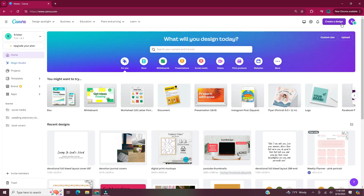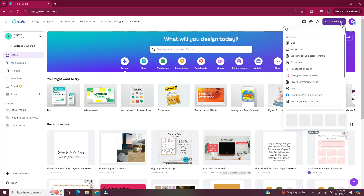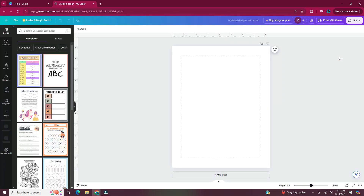To get started, head to canva.com. Once you're logged in, head to create a design in the upper right hand corner. For this document I'm going to use the worksheet US letter portrait size, which is eight and a half by eleven. If you pick the worksheet it gives you templates that you can decide to use, or you can just type in the search bar what you're looking for. For this video I'm just going to use lines and circles and other shapes to create the printable planner page.